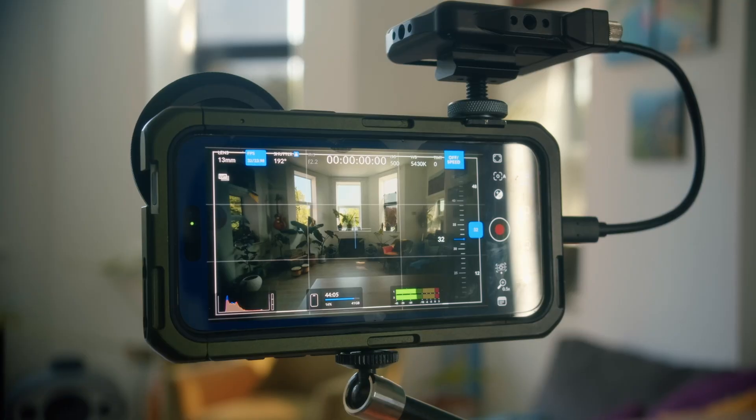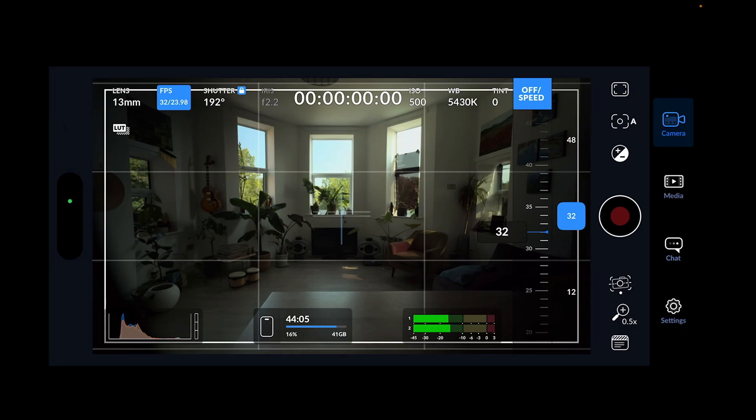Here we are on the main screen. The different menu options on the right-hand side are: camera, media, chat, and settings. I'm going to go through and show you the different settings I use, explain why I use them in specific circumstances, and why I set them up based on using the Blackmagic Pocket 4K and the 6K Pro. This is how I have it set up.